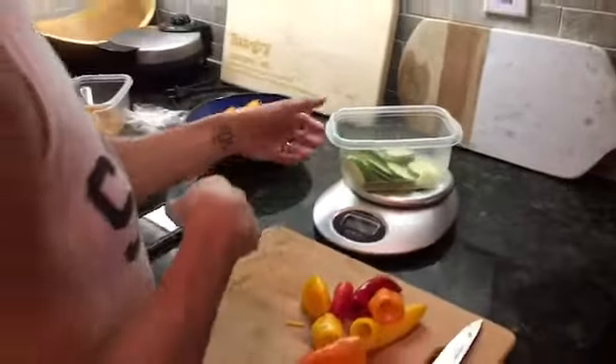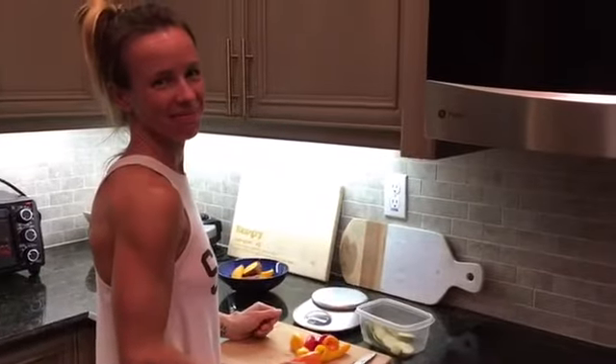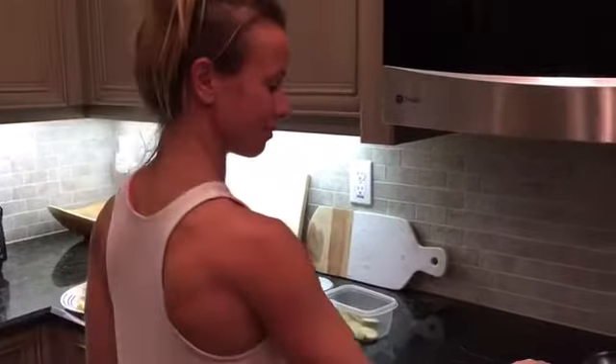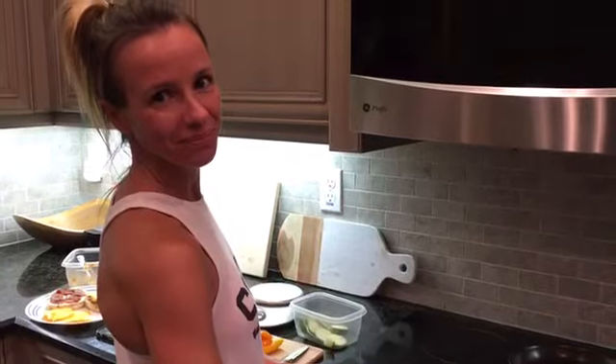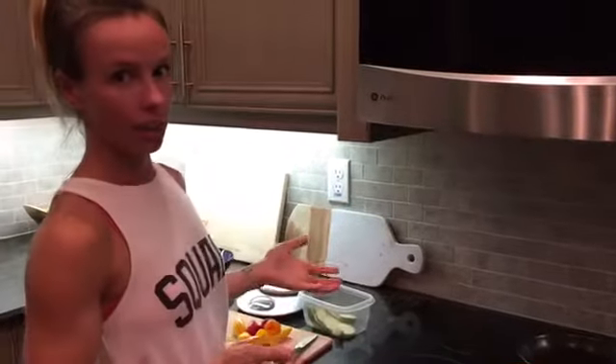I'm gonna let you do some cooking — maybe I'll get a little video of you cooking from behind, good angle. Then we'll see what it comes out to. The question was, how should I measure cooked? Well, as you'll see, these veggies are gonna weigh less after I cook them, because of water loss and whatever.